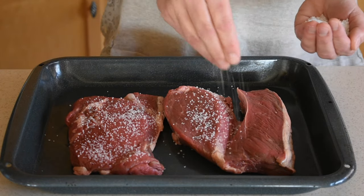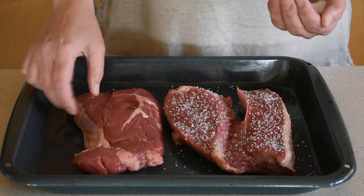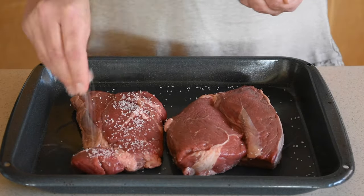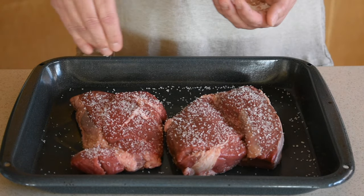To season the steaks, just use kosher salt and cover them very well on all sides. Be generous with it, because kosher salt is not as salty as regular salt but it will form a nice crust on top of the steaks.